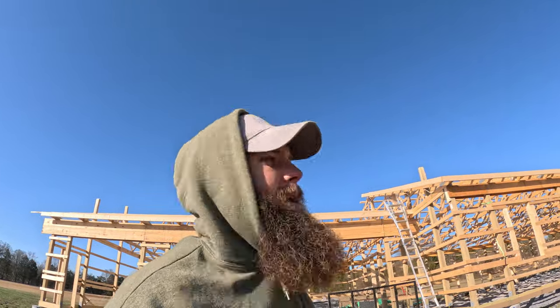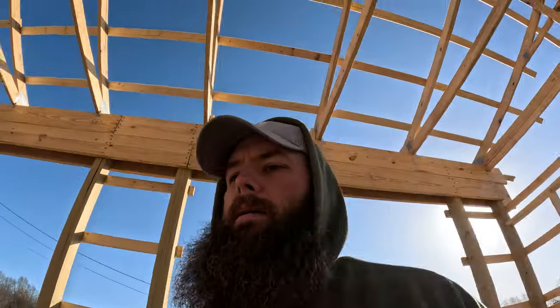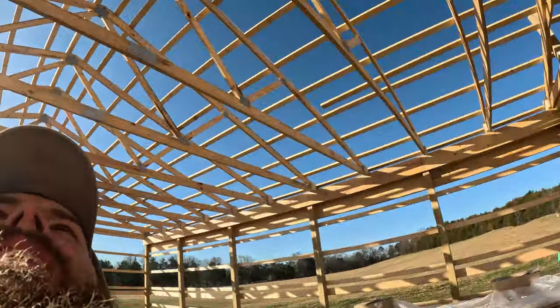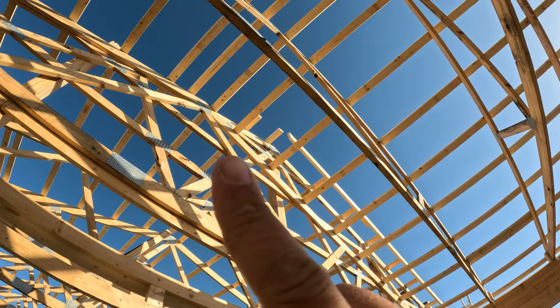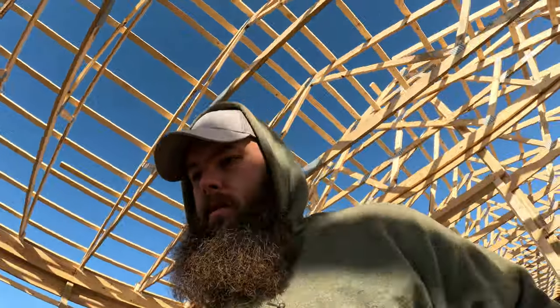Trying to finish these soffits and fascia boards today — that's my goal. You can see up there we just have that last board that dies into the garage roof line, which I'm going to wait on because I want to put my sheathing across first and then have that fascia die into the sheathing. I don't want to try to cut sheathing around that fascia board, so that one will have to wait. I got the piece cut but I don't want to install it yet — it'll go from the ridge down to the garage purlin, but I want to run my sheathing all the way to the house truss.